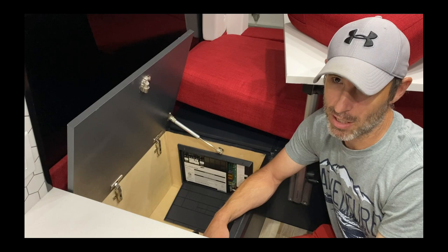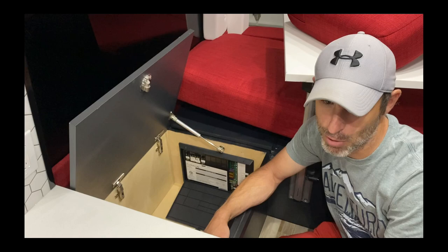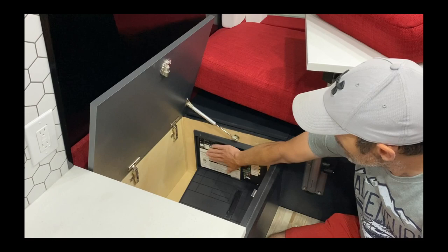That cargo carrier up there could come off and you could put on a normal roof rack. If you guys want to make an improvement in the future, put on a normal roof rack with normal solar panels and we'd be able to get much better output out of it.